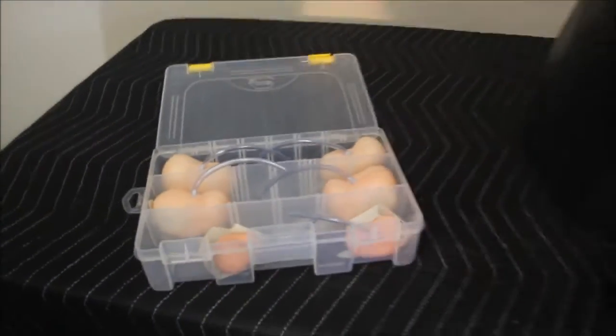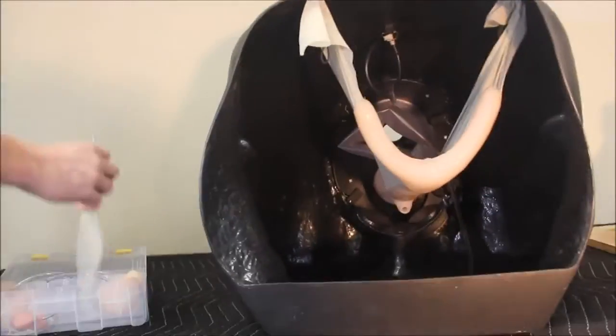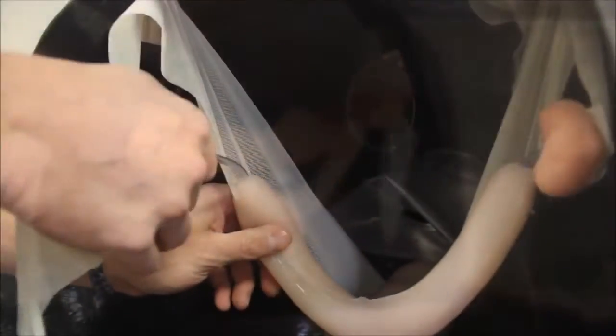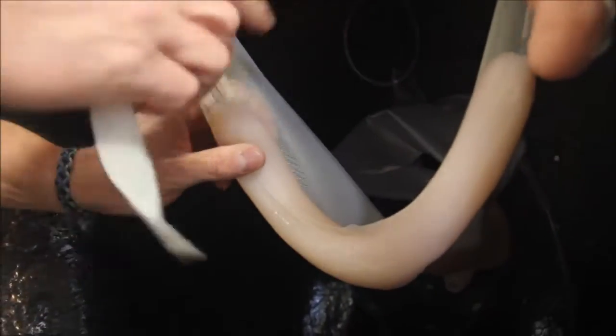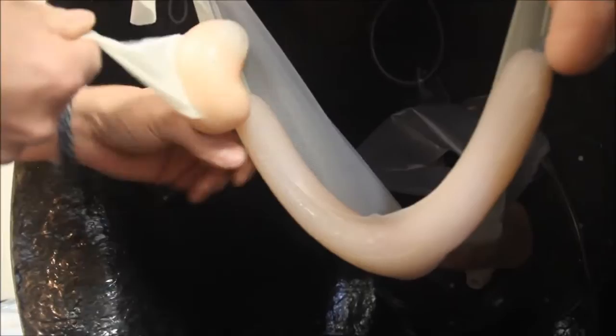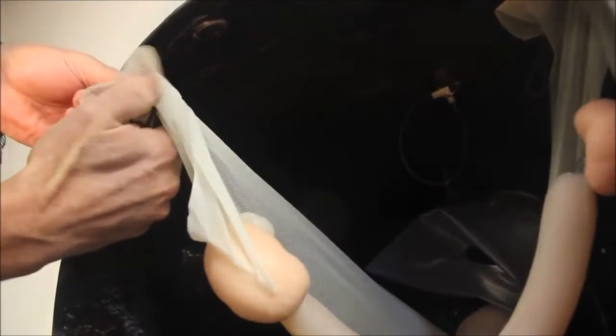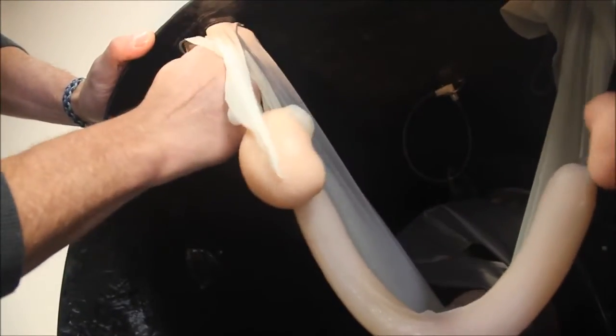There are three different types of ovaries provided: an estrus, estrus, and estrus with follicles. The tubes on each ovary simply insert into the end of the uterine horn until there is approximately one inch or 2.5 cm of tube showing. The attached ligament is then tucked behind the magnet.